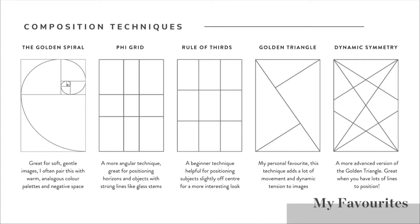So let's start off with the golden spiral. Almost certainly you've seen this technique before, whether as is or in a seashell or a sunflower - it's a pattern we see in nature a lot. If you're a bit of a maths geek like I am, have a look into the Fibonacci sequence, because that sequence of numbers is how this technique forms an infinite spiral. The golden spiral is really great for soft, gentle images with curves, fabric, and soft lines. I often pair it with warm analogous colour palettes and it leaves great room for negative space.